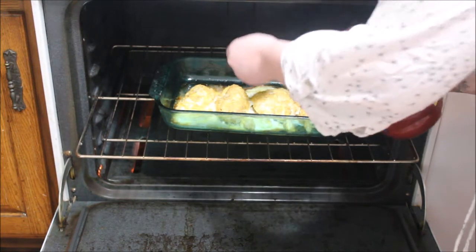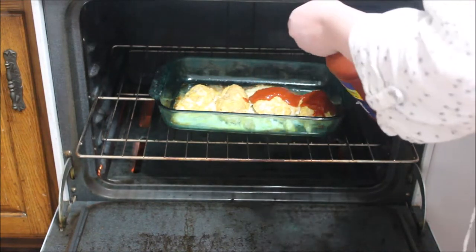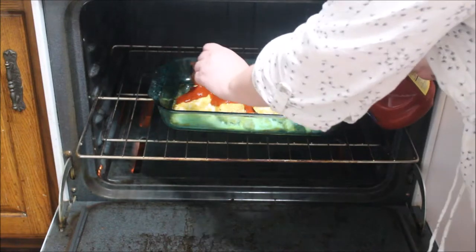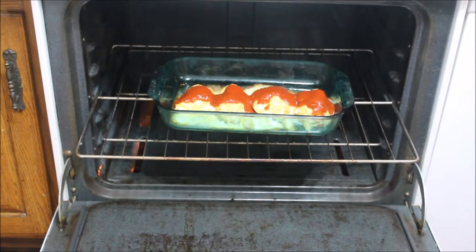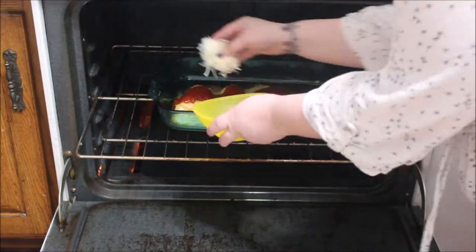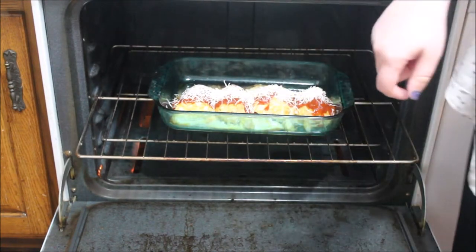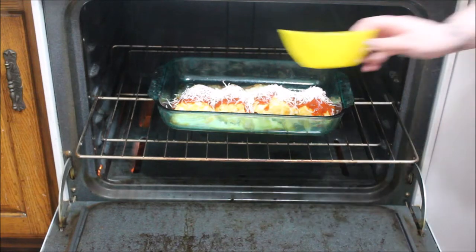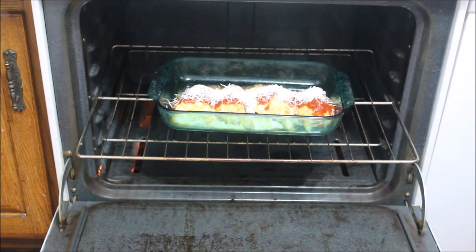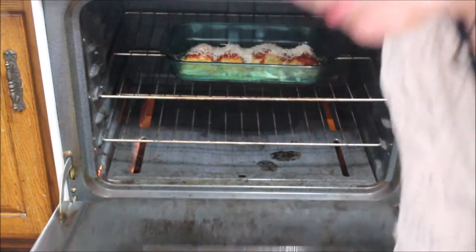I like to spoon the sauce over so I don't go too crazy — although sometimes I do just go crazy. I'll put the lid back on the sauce so I don't lose it, and now I'm just going to take the rest of the mozzarella cheese and sprinkle it over the top. Then we just push it back in the oven for 15 more minutes.